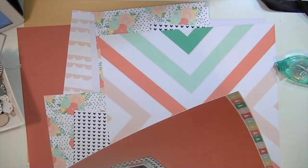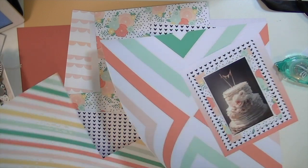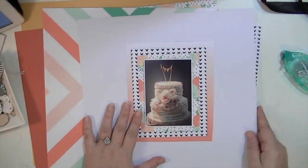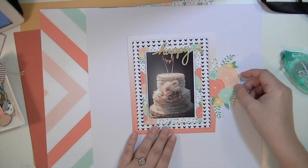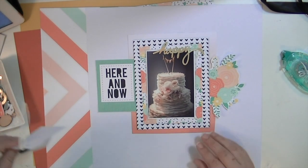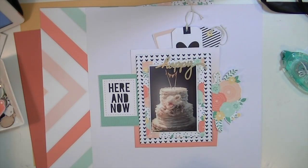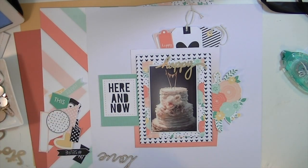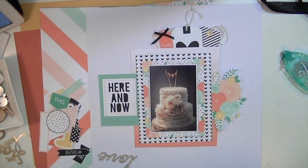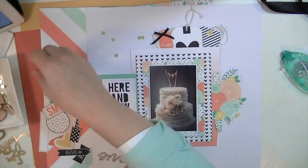So I'm basically building some layers behind the photograph. This is going to be one of those layouts where the photograph goes right in the center, I add some embellishments around it, built on white cardstock with a border around the edge. This is one of my faster layouts — sometimes I can knock them out quickly and sometimes it takes a really long time, but this one came together pretty quickly.